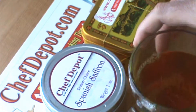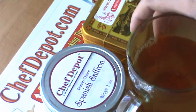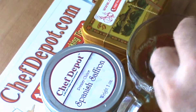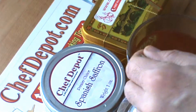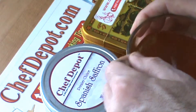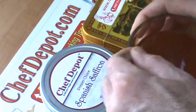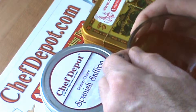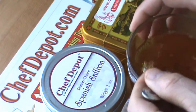The last thing I like to do for all my tea is always add a little bit of honey. I'm going to put a generous amount of honey right here and stir it up. Sometimes I cool it off a little — an ice cube or a little cold water. But that's it: saffron tea.